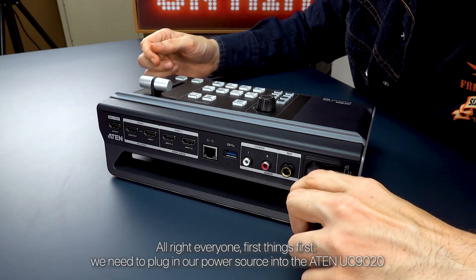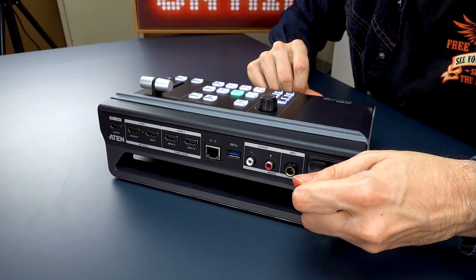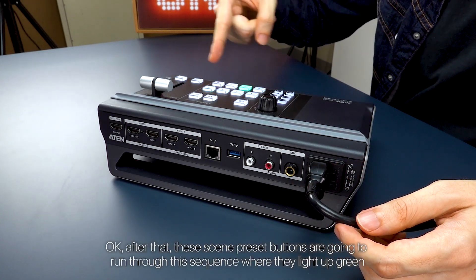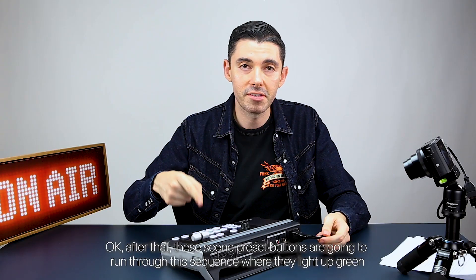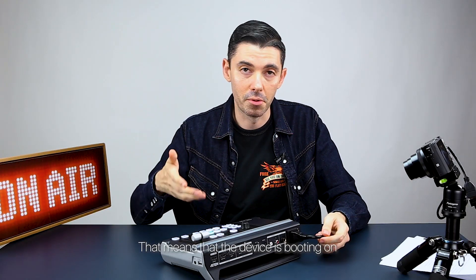First things first, we need to plug in our power source into the A10 UC9020. After that, these scene preset buttons are gonna run through a sequence where they light up green. That means the device is booting on.